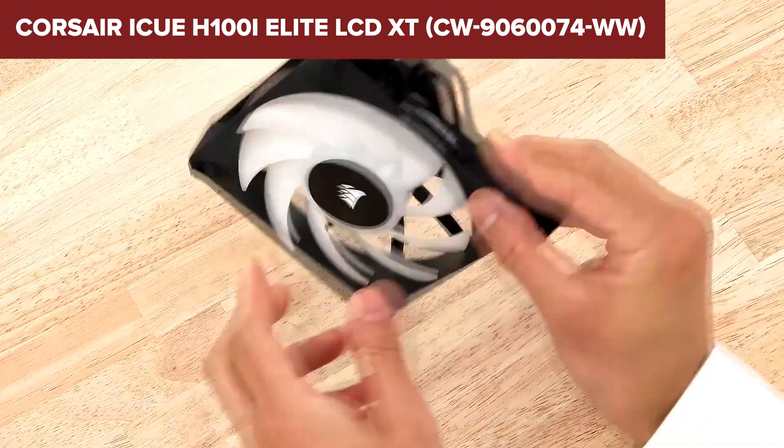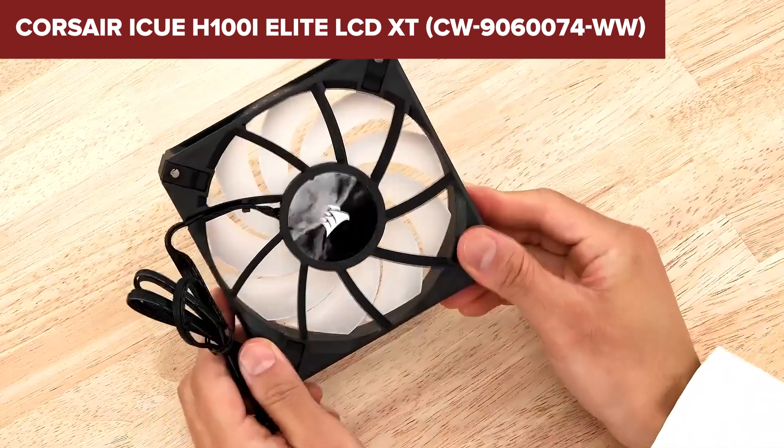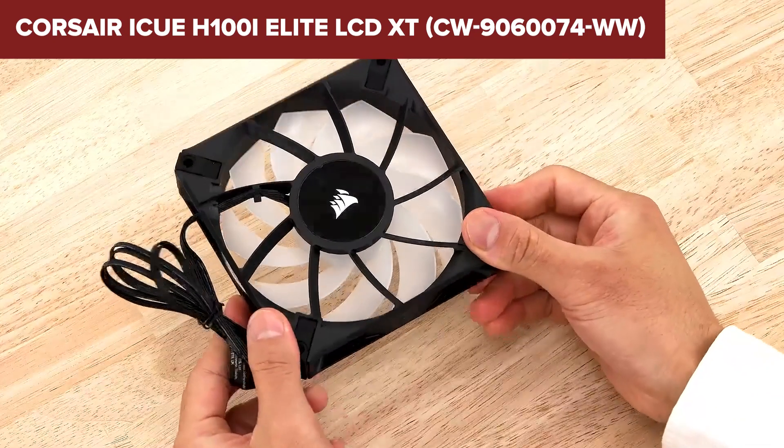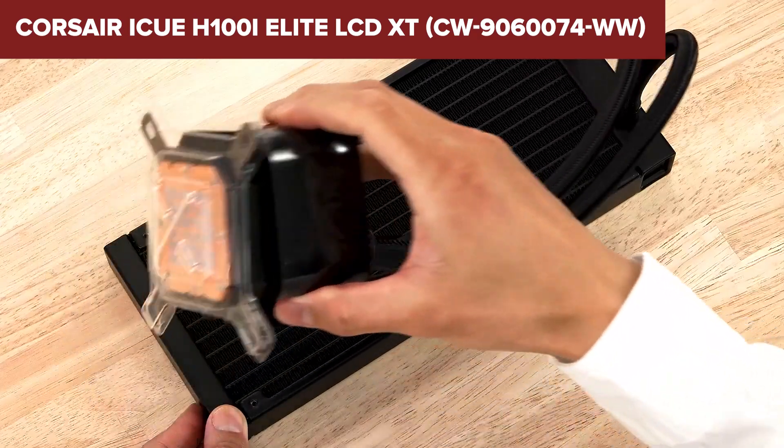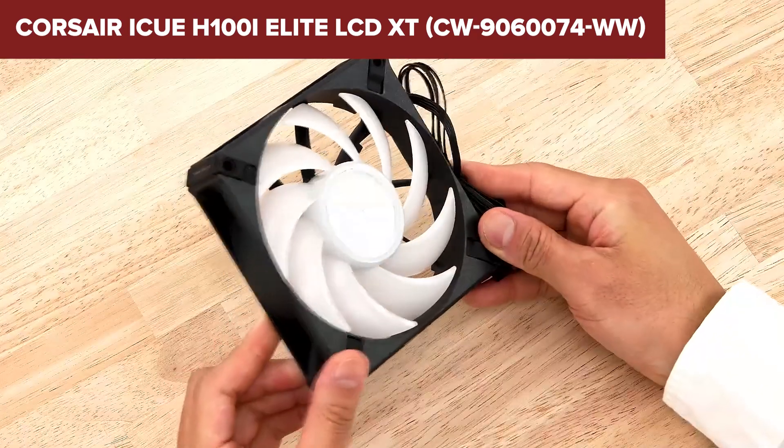Overall, this model offers excellent cooling performance and a highly customizable experience, making it a great choice for enthusiasts looking to enhance their PC's aesthetics and functionality. For more details and to purchase, check the Amazon link in the video description.